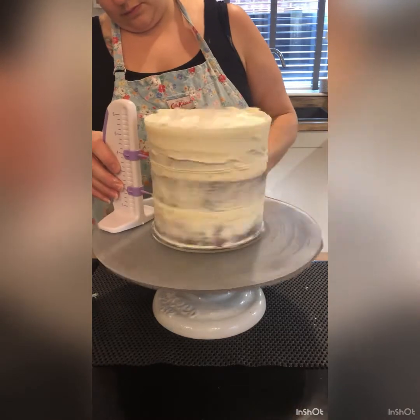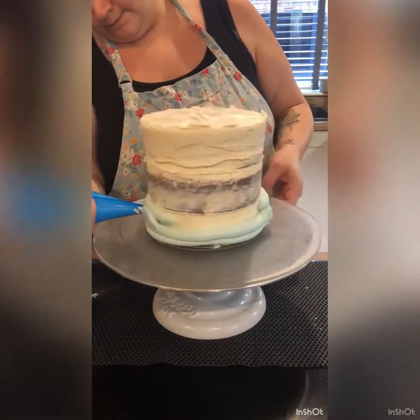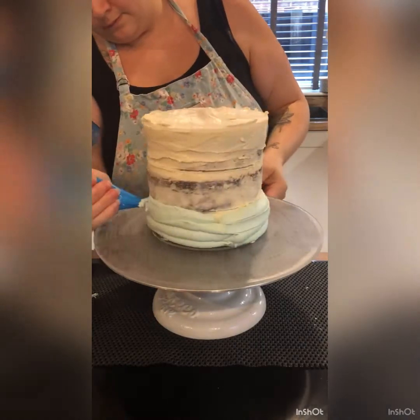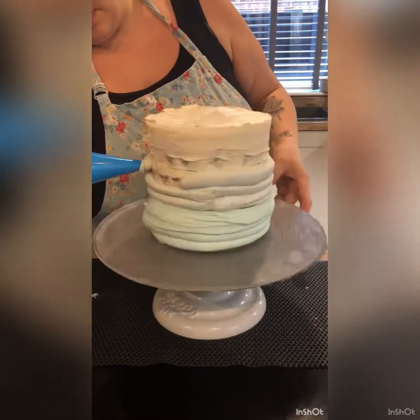We've got a 6-inch crumb coated cake and we're using this nifty tool by Wilton to mark out the lines on the side so we know where to go. Using a piping bag to pipe the buttercream on so that we get nice neat lines and transitions between the different colours of buttercream.